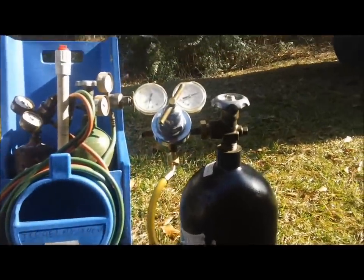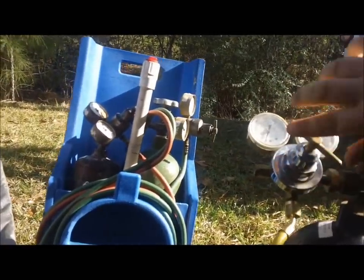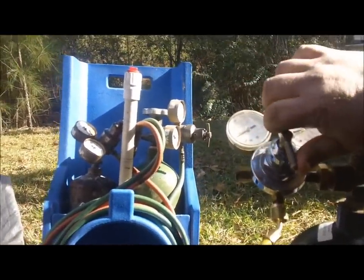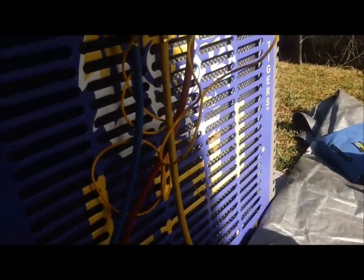I've got all the charge removed and my nitrogen tank hooked up, so I'm gonna go ahead and put some pressure in there. I'm anxious to see where this leak is. I'm really thinking it's going to be on that service valve - because if there were a hole in one of the copper lines we'd have lost all the refrigerant. We didn't lose it all, so I think it was just seeping out of there. Let's go ahead and open this up.